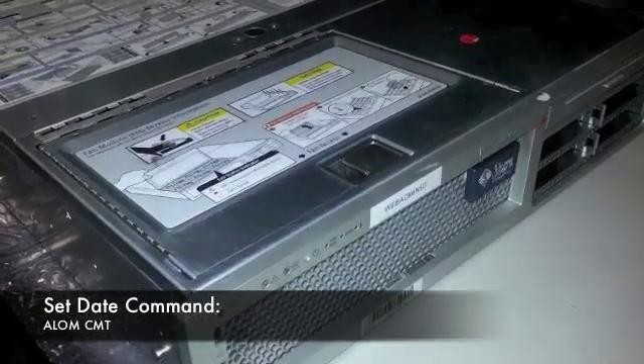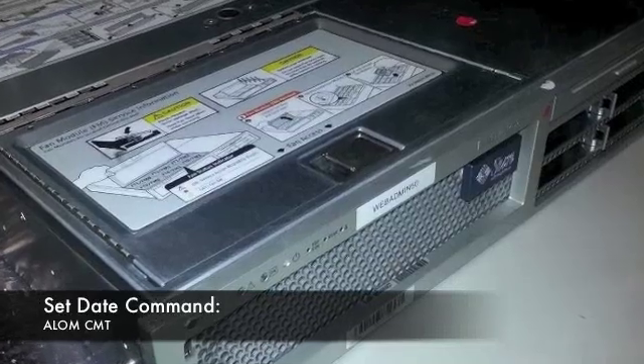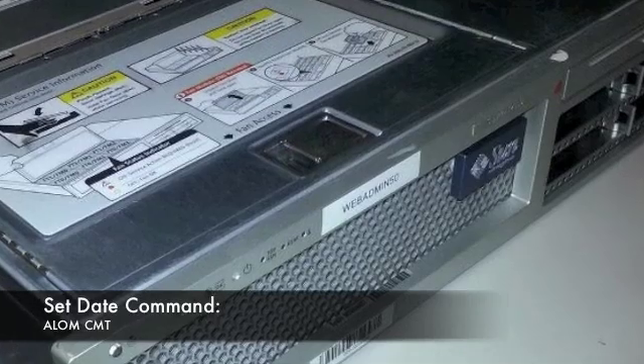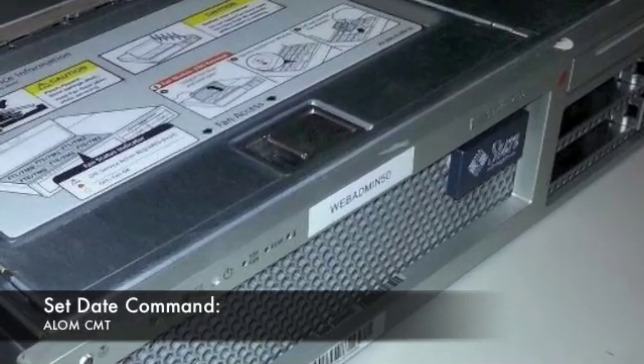Before you power on the host system, you'll need to reset the date and time. Since you replaced the battery, the date and time have been completely wiped clean. Use the set date command to reset it.